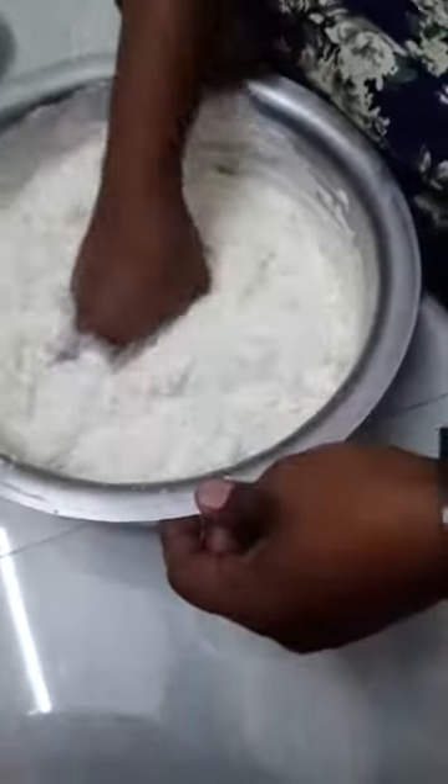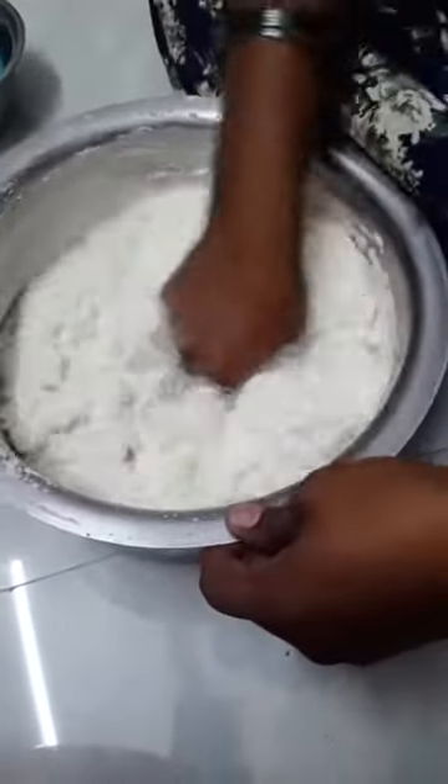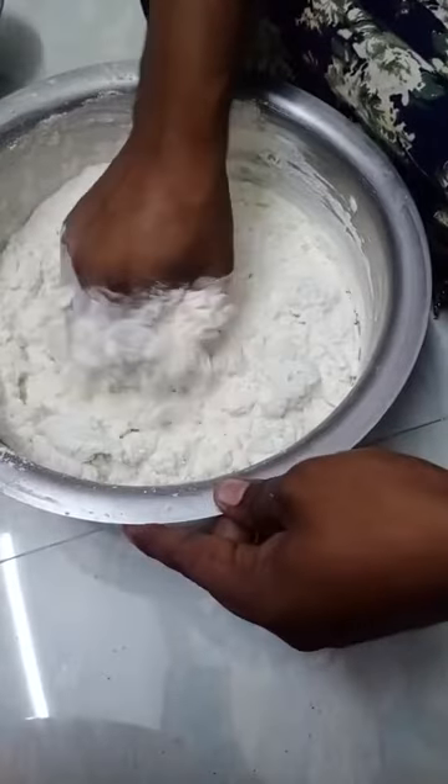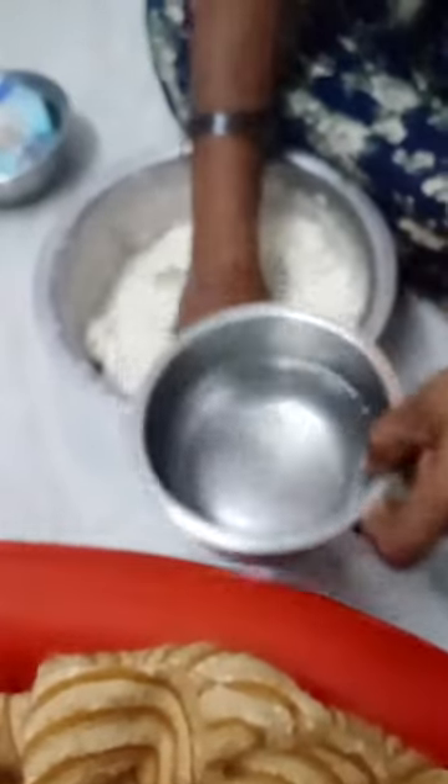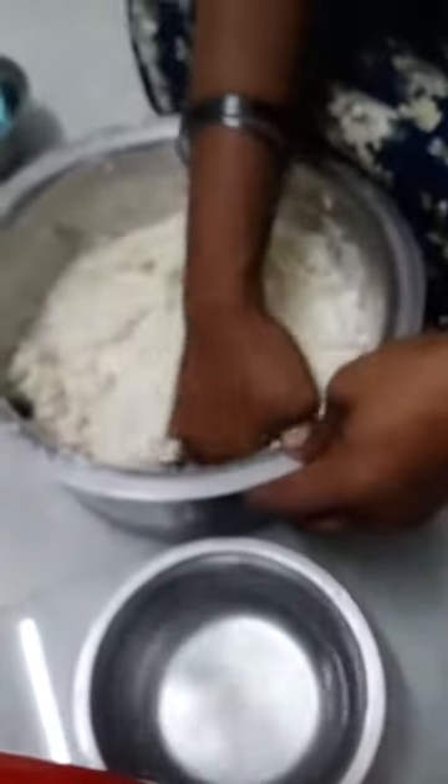These are the most important processes. I am chopping the animal from my hand, then I am chopping the animals. You can also use the potter.